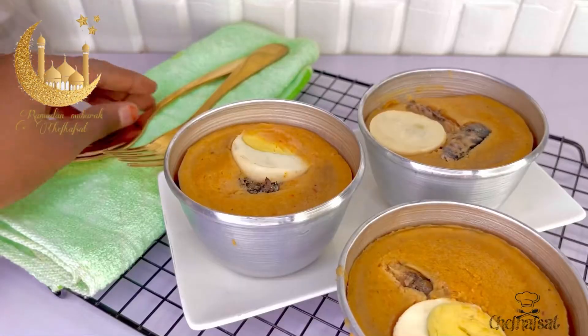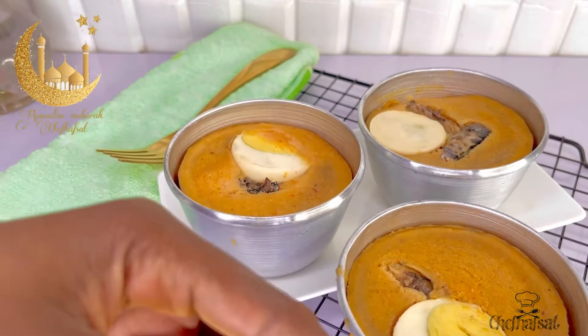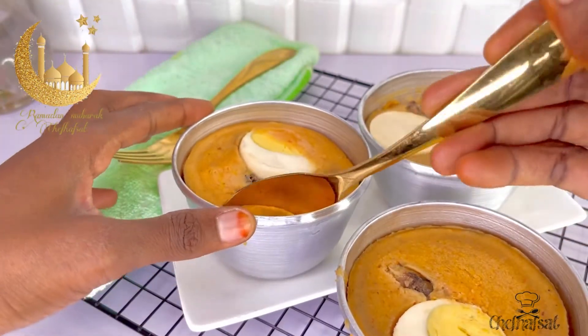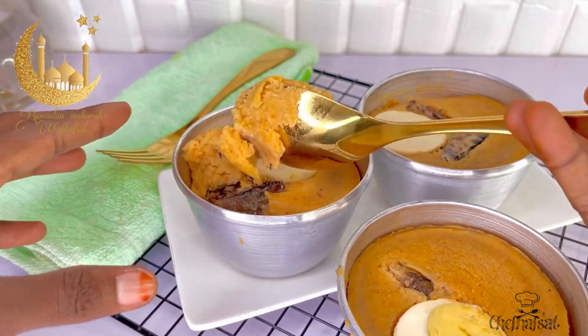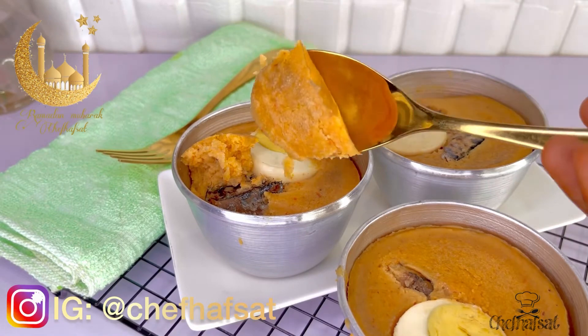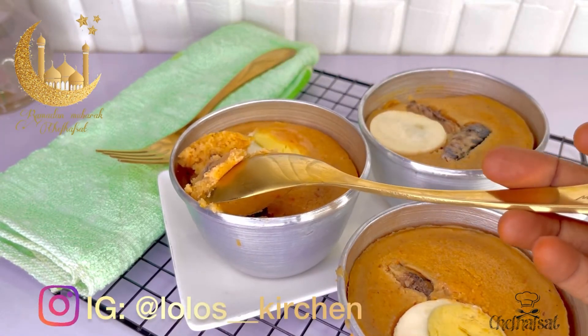If you have any questions, drop them below. Please follow me on Instagram at Chef Hafsat and also follow at Lolo's Kitchen for more recipes.